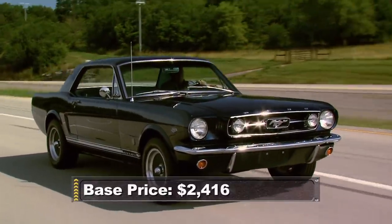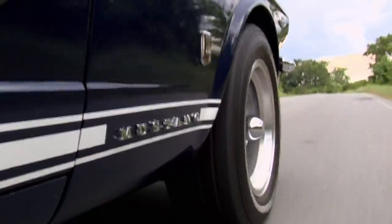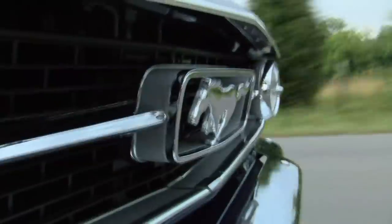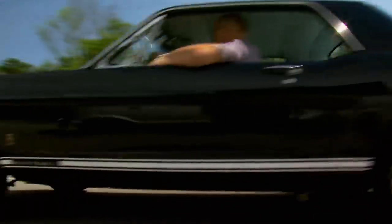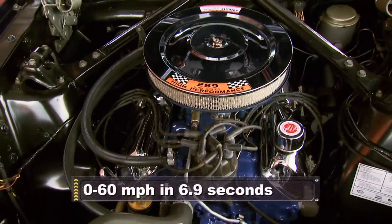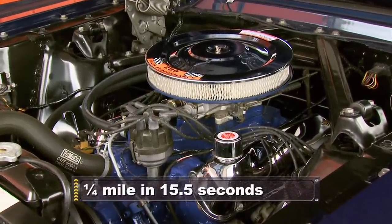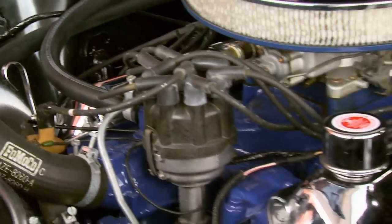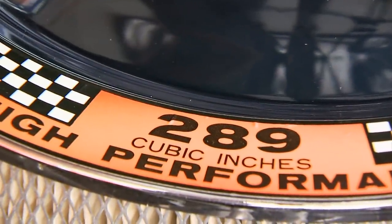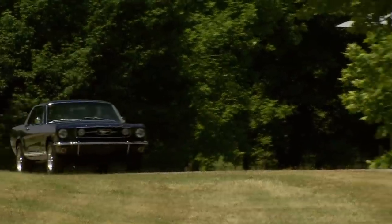Mustangs came with three different breeds of engines to choose from in '66 — all of them 289 V8 small blocks. There was the G-code, which only made about 200 horsepower, and then you had the A-code, which made another 25. But if you really wanted to break away from the pack, you could get the K-code high-performance 289. It was nicknamed the Hypo and was the most powerful engine available in a factory Mustang — this little pony could gallop up to 271 horsepower at 6,000 RPM and boasted 10.5-to-1 compression. The Hypo debuted in the '63 Fairlane and was first dropped in a Mustang in '65. Many people feel it was Ford's greatest small block engine.